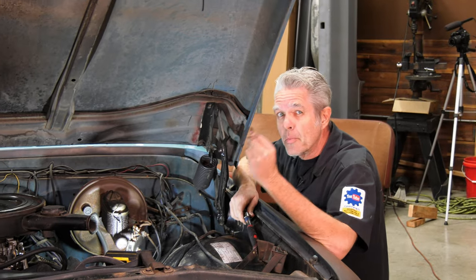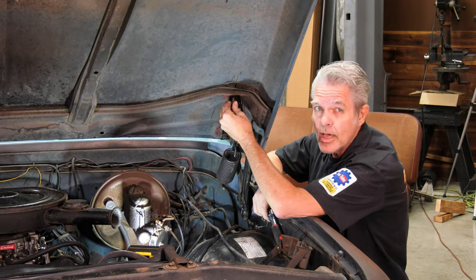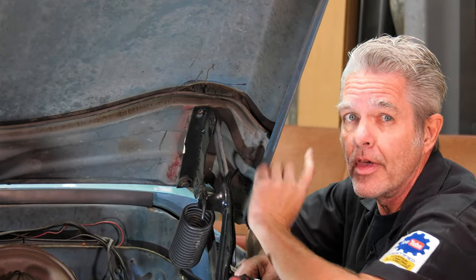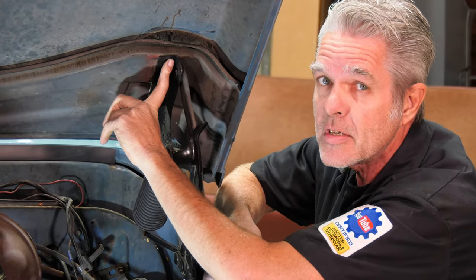One of the most important things you want to remember when you're taking out your hood is to always do the top bolt first. If I take this bolt out, nothing's going to happen — the hood's just going to stay there. But if you take out your bottom bolt first, it's going to fall forward and it's going to bend this up.